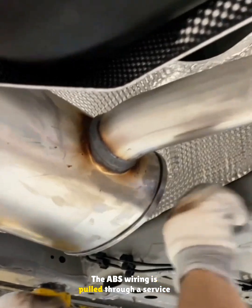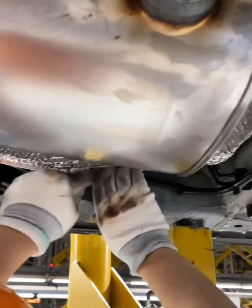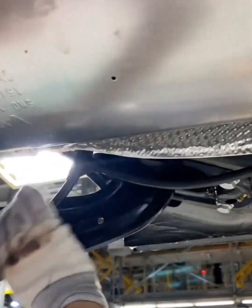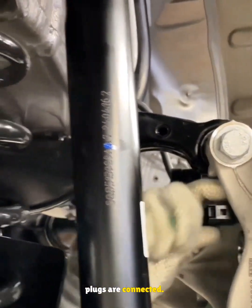The ABS wiring is pulled through a service hole and its clips are tapped in with a rubber mallet. Finally, the ABS and wheel speed sensor plugs are connected.